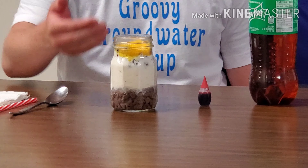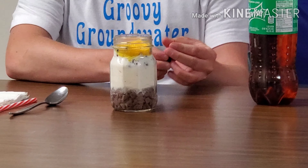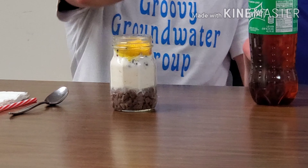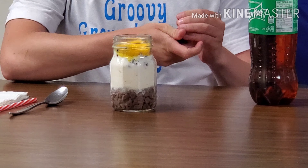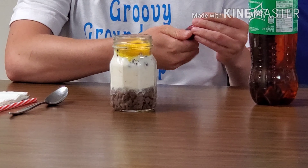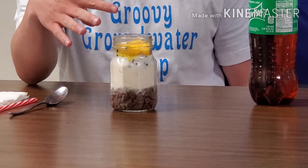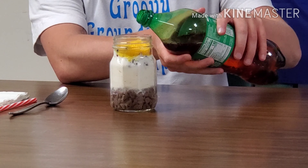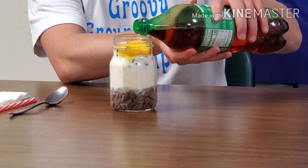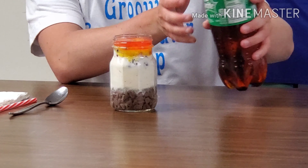Now that we have most of our aquifer built, we can have a little more fun by putting some food coloring in some clear soda. We'll use this as our contaminated water, so as we move along with the activity you can see how the contaminated water moves from the surface into our groundwater. Take some of this water and gently pour it over the top of your soil and grass layer.